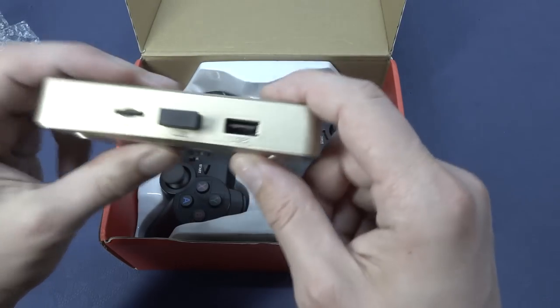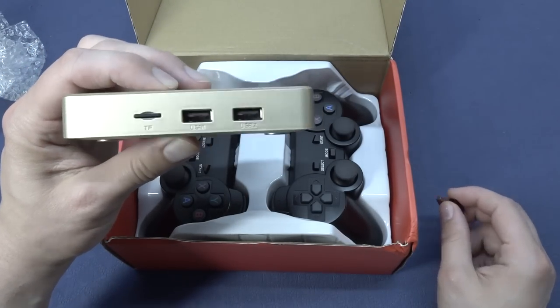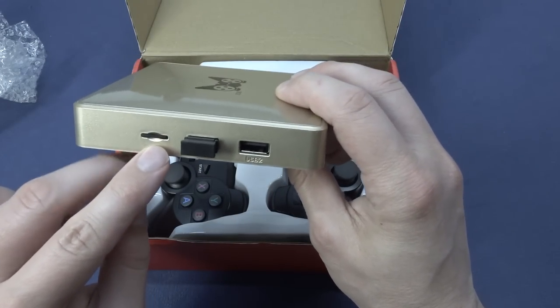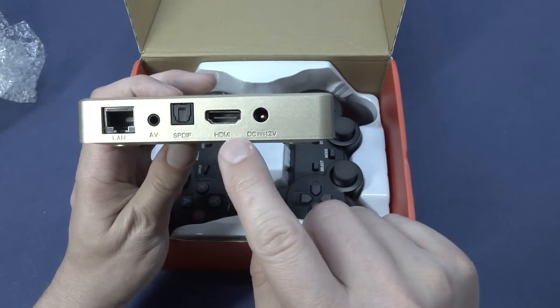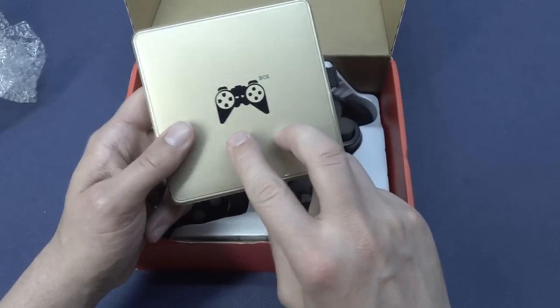It does have USB ports at the side — not USB 3.0, just USB 2.0. So they are very old tech. There's also a TV slot or basically an SD card slot. We have the option for LAN, AV out, SPDIF, HDMI out, and input for the power supply. But this thing feels very lightweight and plastic fantastic.